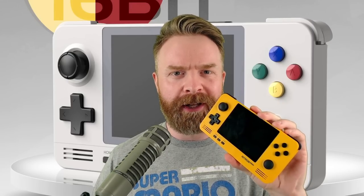Hey everyone, Mr. Sujano here. In this video, we're checking out the Retroid Pocket 2 Plus. Let's get started.